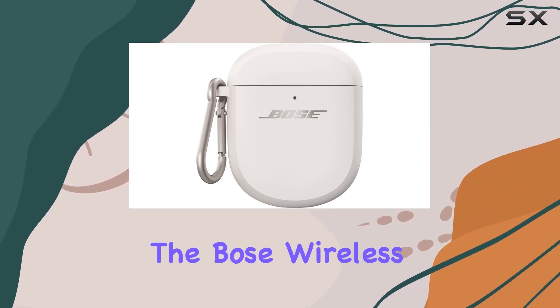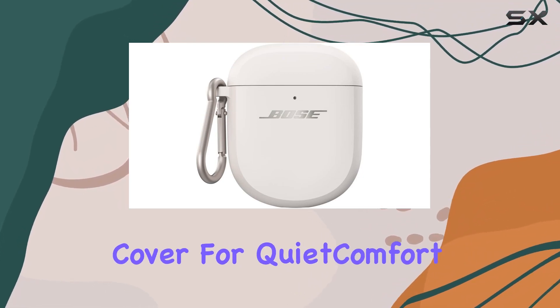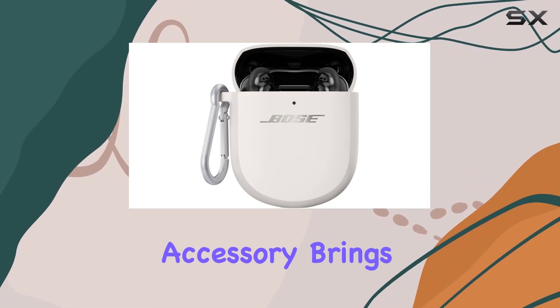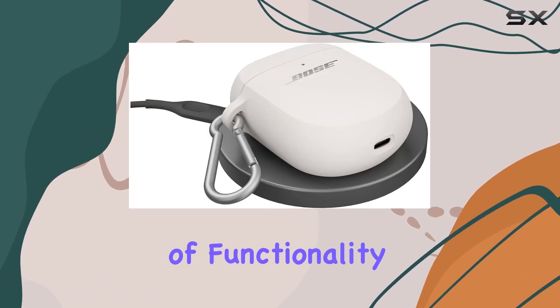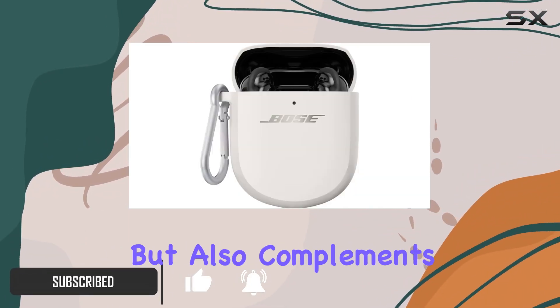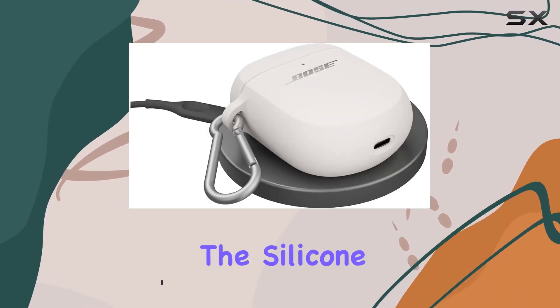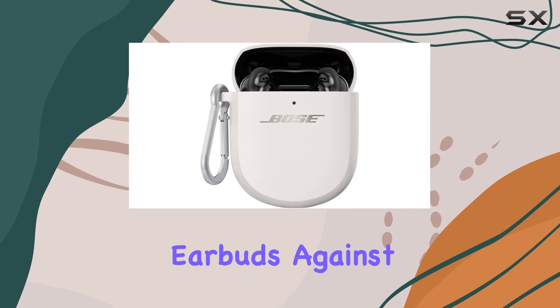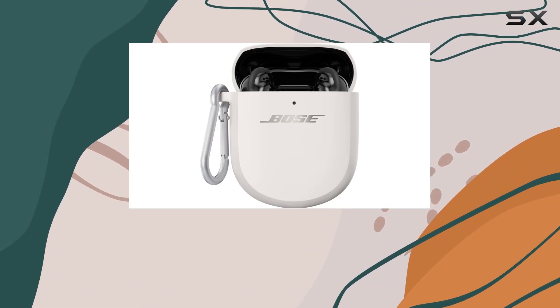Today, we're diving into the Bose wireless charging case cover for QuietComfort Ultra earbuds and QuietComfort earbuds too. This accessory brings a seamless blend of functionality and protection to the table. The sleek white smoke color not only adds a touch of style but also complements the premium Bose branding. The silicone exterior ensures a soft shell, guarding your earbuds against scratches and scuffs, maintaining that polished look.